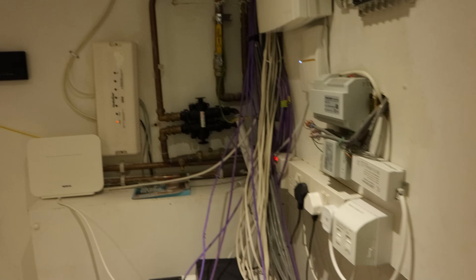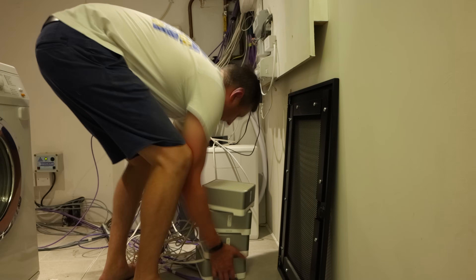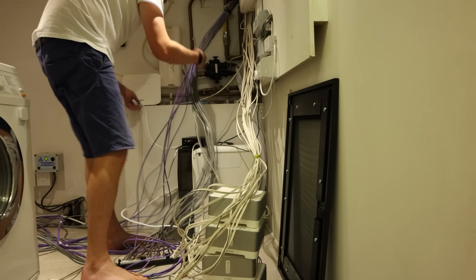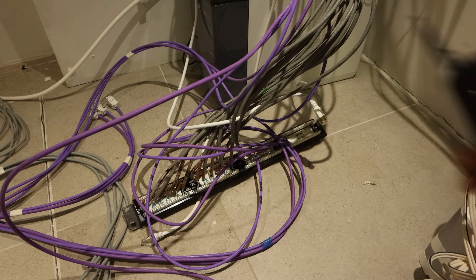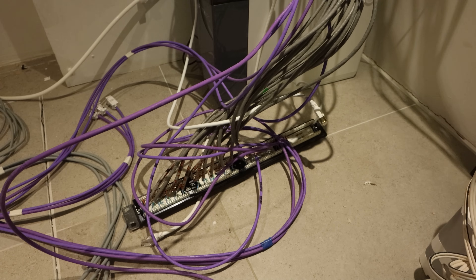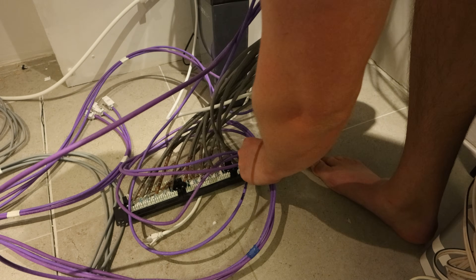The first step was to untangle all of the hardwired cabling and disconnect the old patch panel. My punchdown tool has a little hook on the back of it which is designed to help you pull the terminated cables out of the patch panel without damaging them too much.